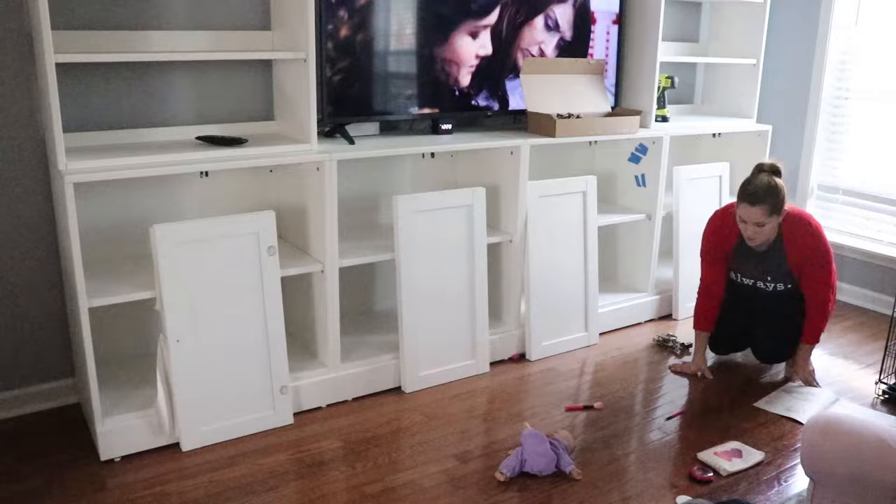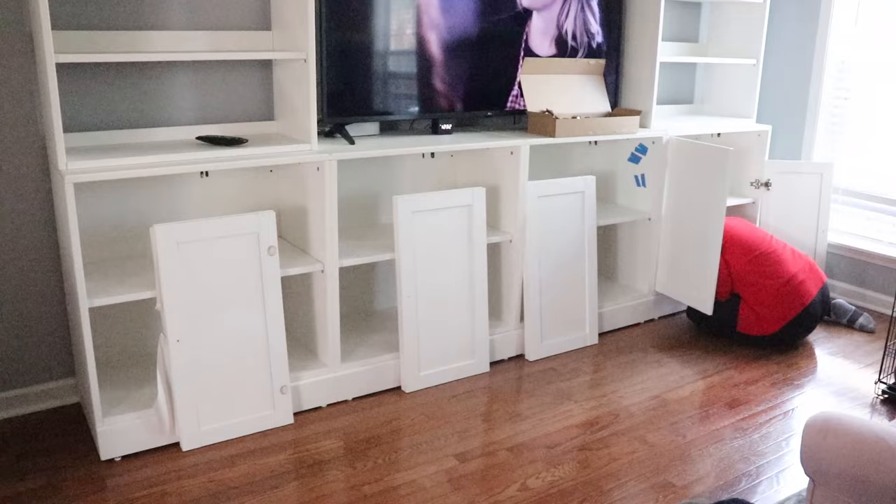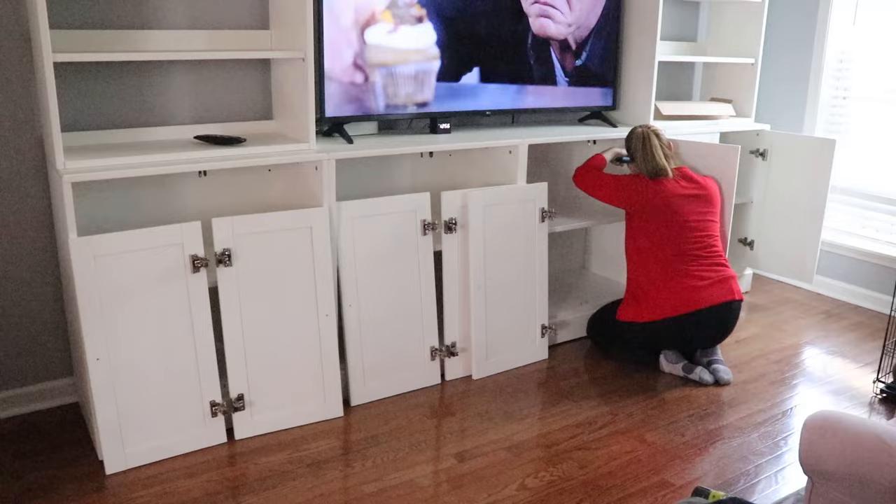Now that all the bases have been attached together to make one big unit — with the help of arguably the cutest assistant in the world — it's time to hang the doors. I'm not really great with cabinet door hardware. I know you can make slight adjustments in and out and up and down so they're even and lay flat, but I always struggle with it. So I got them all assembled and put onto the cabinet, and then Adam came through afterwards and made all the slight adjustments to make sure they looked nice and even.